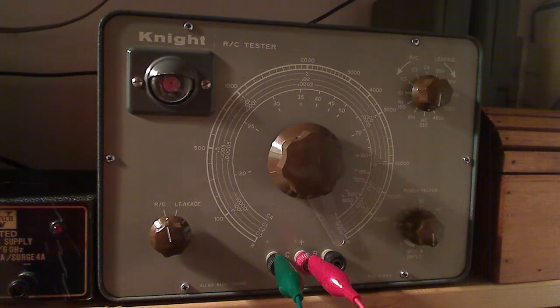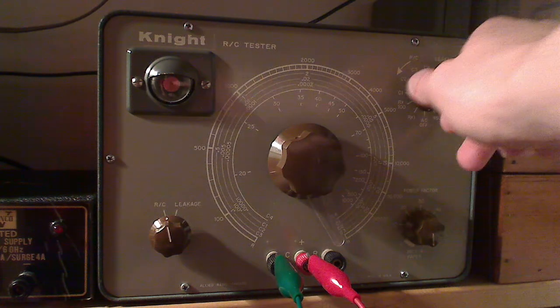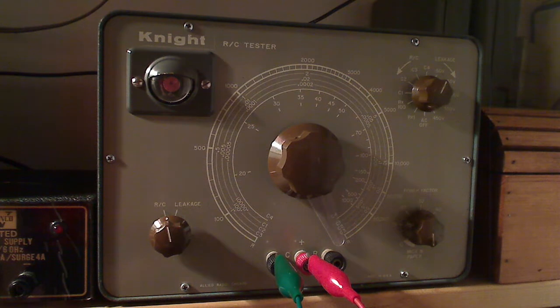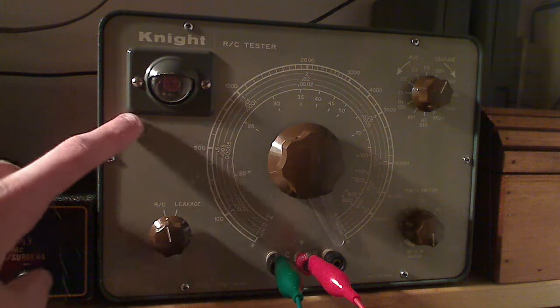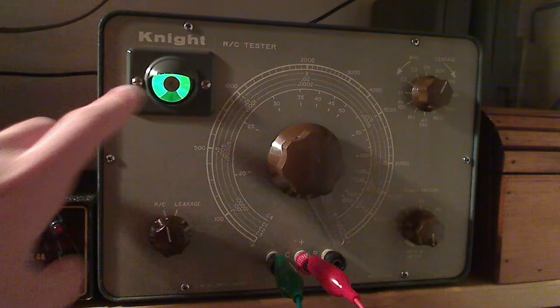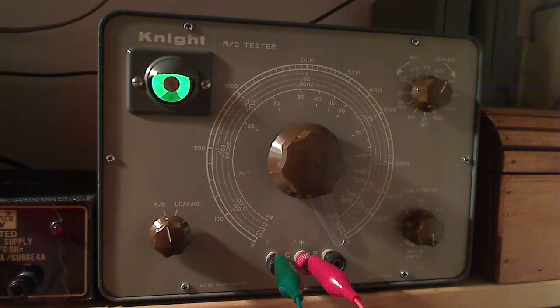We're going to be testing some capacitors for leakage. We'll go ahead and turn the unit on and let it warm up. I've put it on the 50-volt setting for leakage — this goes all the way up to 450. We're going to be watching this eye tube here. A good capacitor: that shadow on the eye should close and then immediately open back up. It should not stay closed or only open partway.